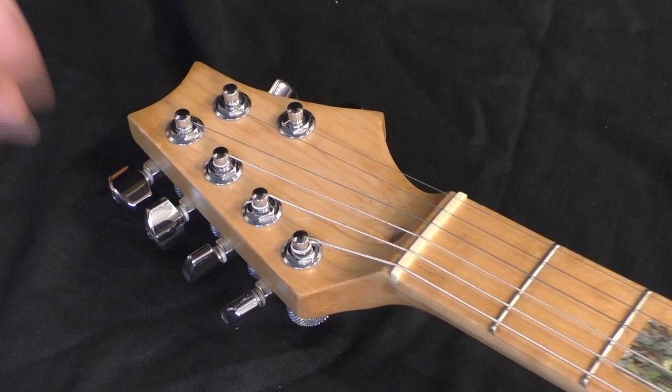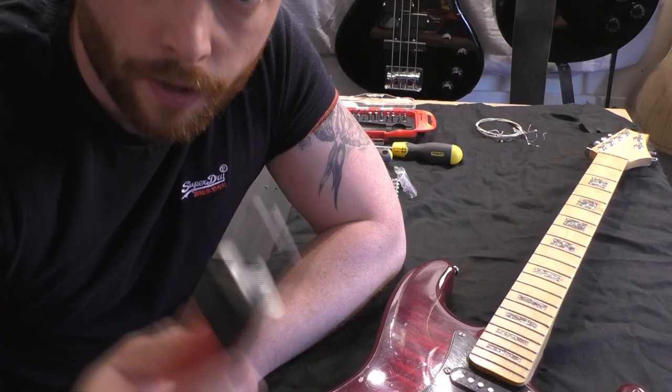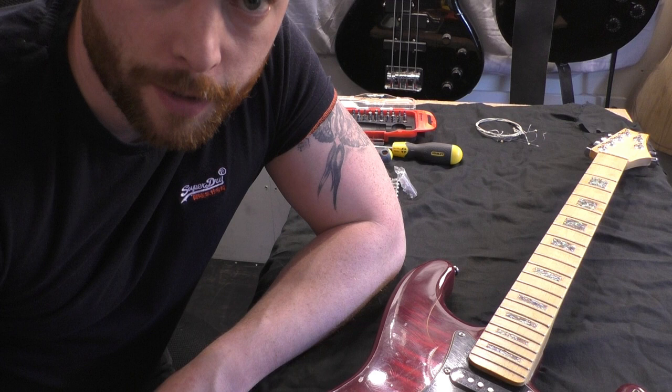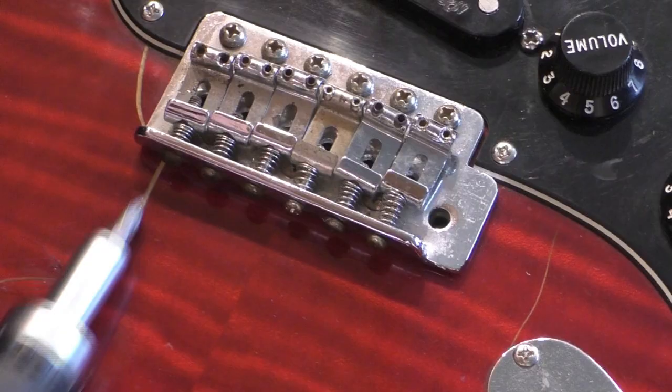First thing to do is remove the strings. Next, use a screwdriver with a Phillips 1 head and remove the screws from the saddles so they come loose.